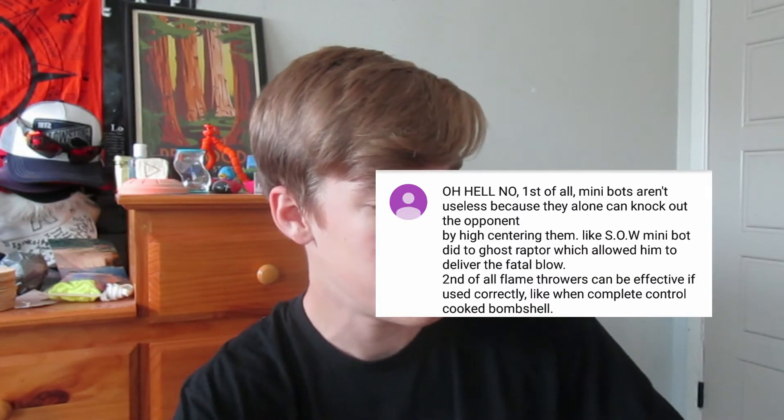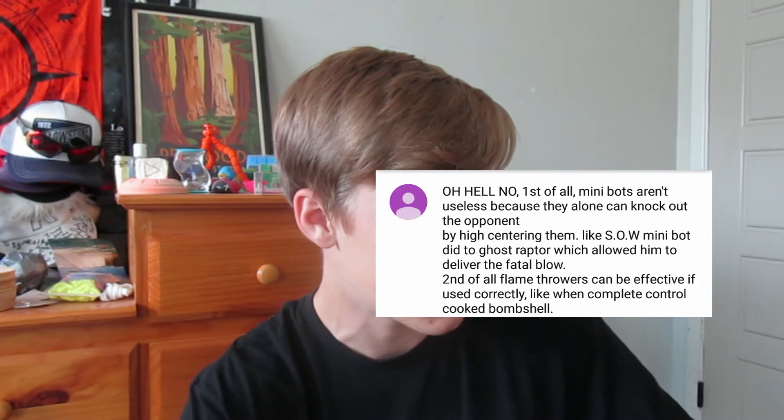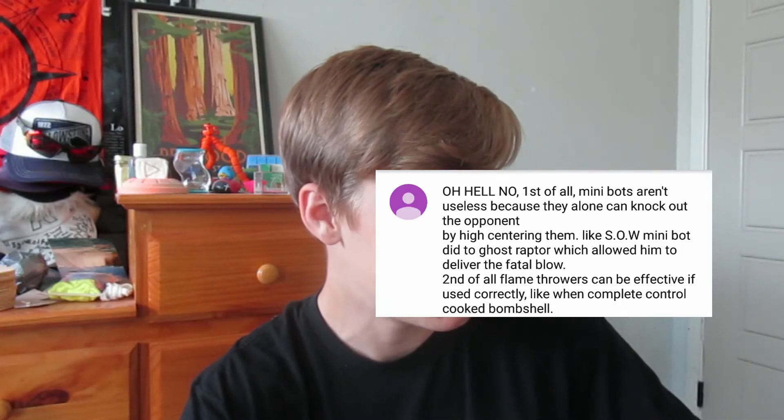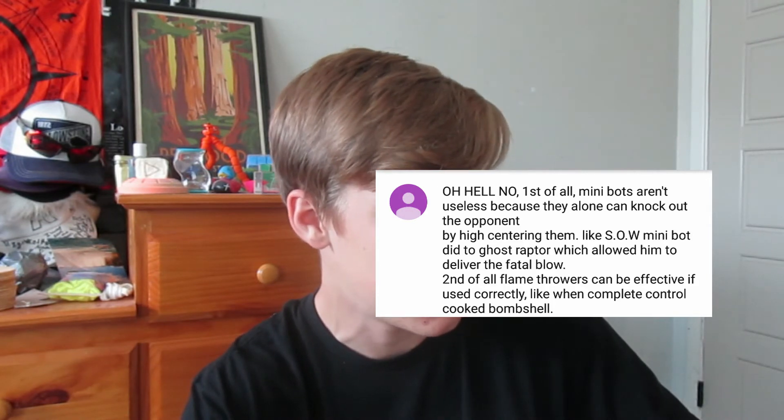Moving on. This next comment was based on my Minibot point in part 2, and apparently Minibots can be useful. Let's just read the comment and see what it says. It says: 'Oh, hell no. First of all, Minibots aren't useless because they alone can knock out the opponent by high-centering them, like Son of Wayashi's Minibot did to Ghost Raptor, which allowed him to deliver the fatal blow.'